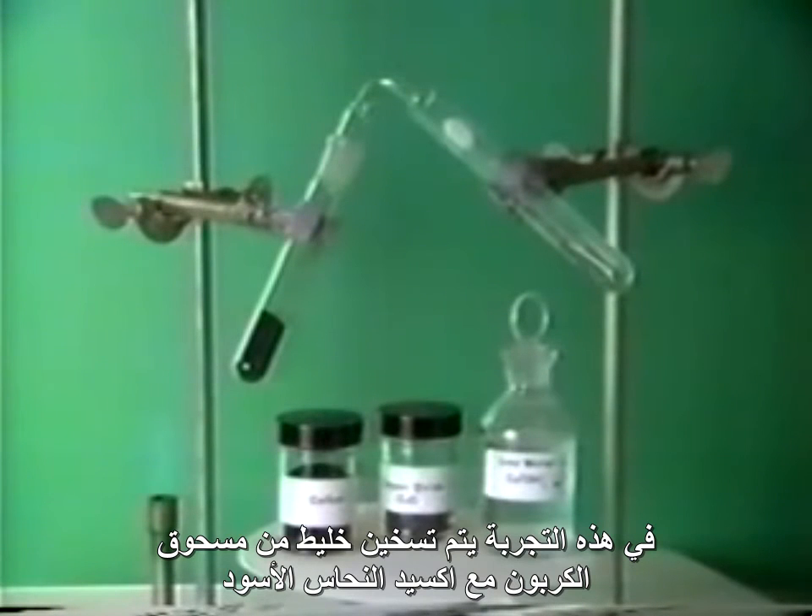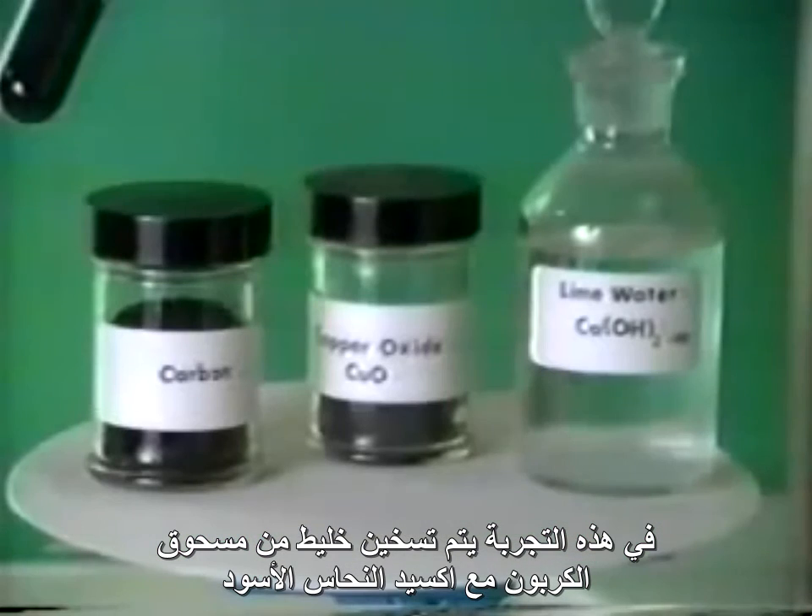In this experiment, we heat together a mixture of black carbon powder and black copper oxide.